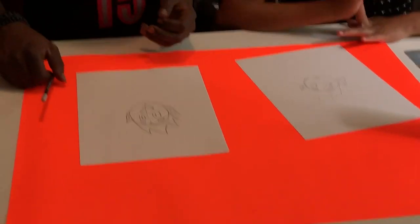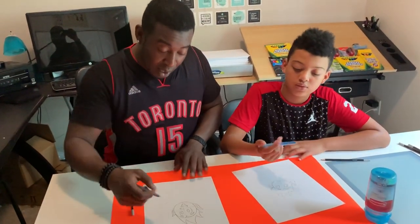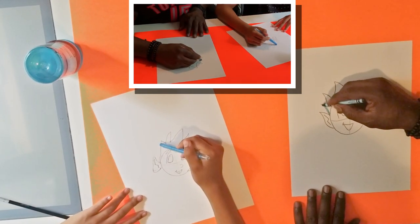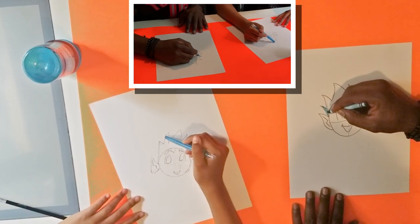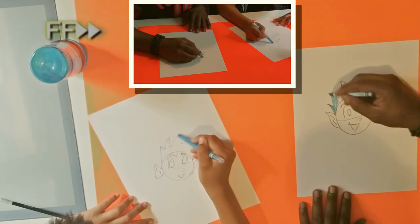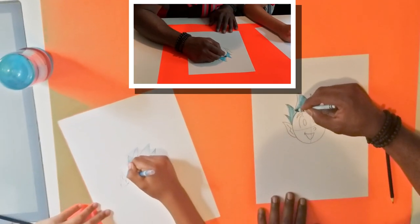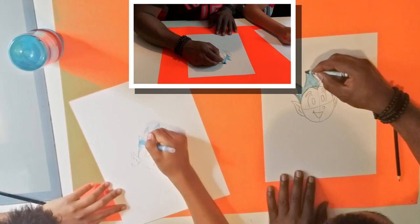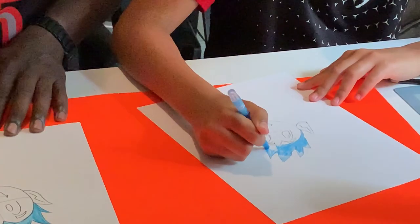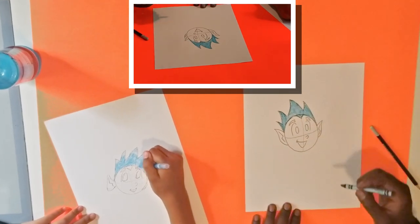Now we're just going to shade in our character, so pass me a blue please. Very lightly we're going to shade in the character's hair. When you're shading, try to go all in the same direction and stay within the lines. We'll also shade in this little area here — that's part of his hair, the little widow's peak.